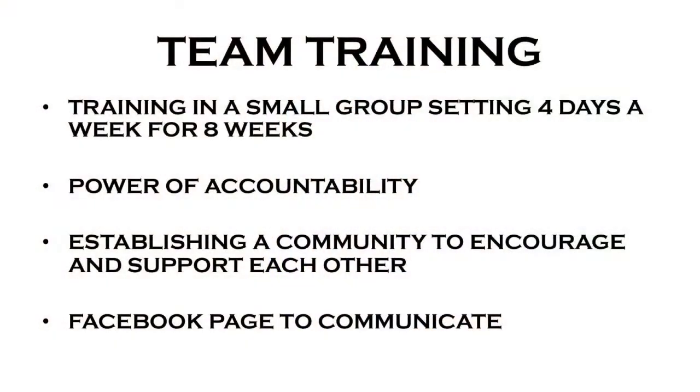Team training — this is where the magic happens. We meet in a small group setting four days a week for eight weeks. It is coming together as a community to work together. Group fitness is powerful, but when you're in a smaller group like this, you guys bond. There's an accountability to that — you're all working together, motivating each other, and encouraging each other.